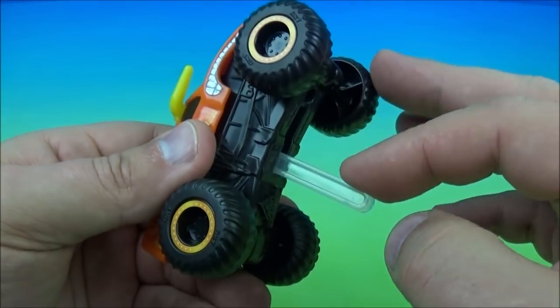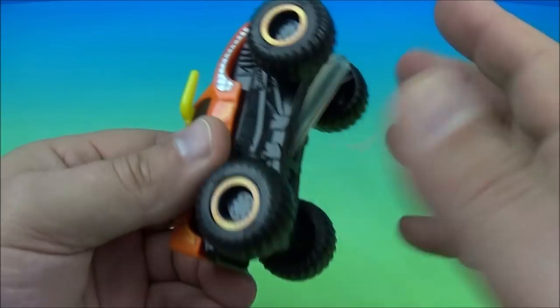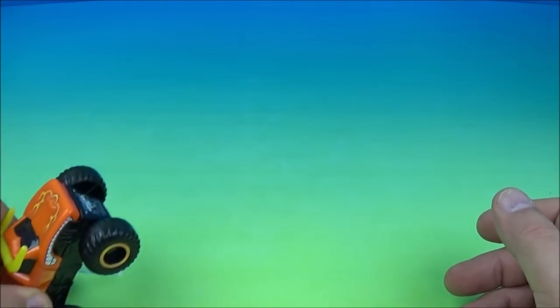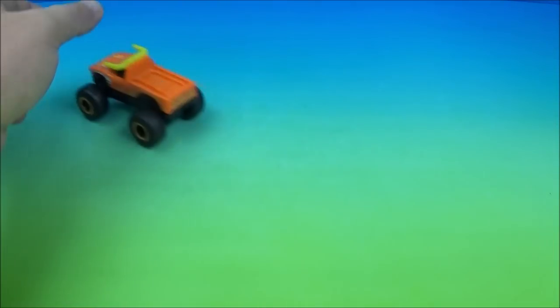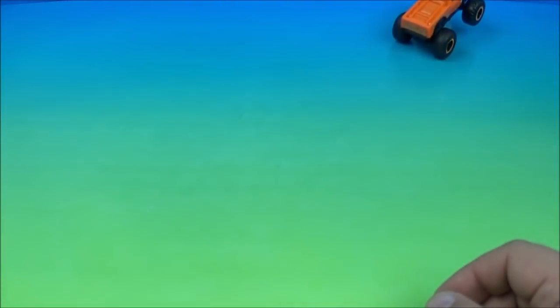The gimmick is you pull this little tab down — this little stick thing — and it has a pullback feature. So what you do is pull it back like this and he kind of does a wheelie, just like this. That's the gimmick. Or you can push that back in and he can just roll along normally. But I kind of like him doing the wheelie thing. And there we go.